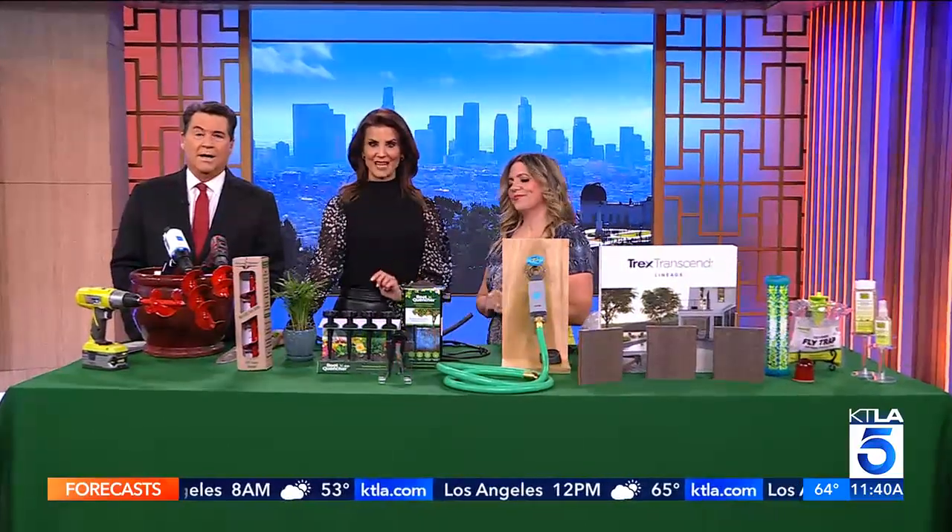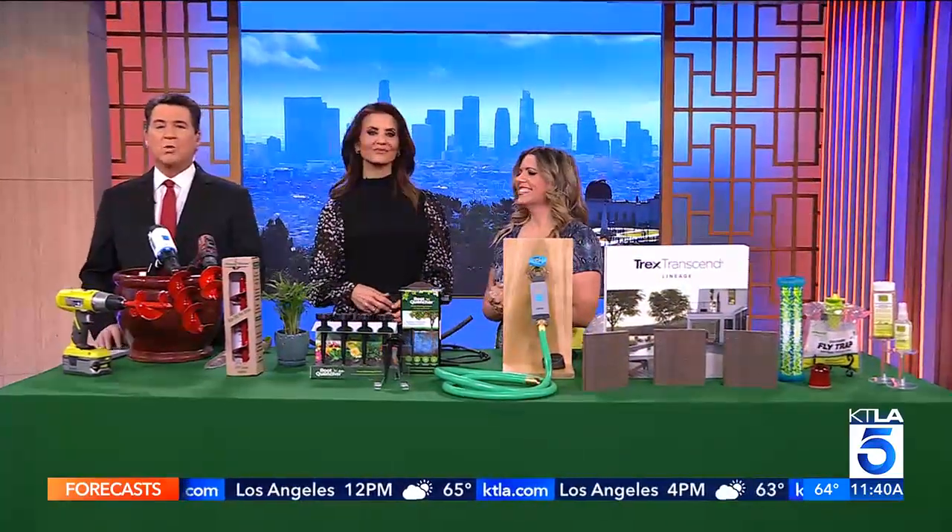All right everybody, time to get your home ready for the warmer months by creating an eco-friendly outdoor space. Here with the latest sustainable trends is home improvement and lifestyle expert Catherine Emery. Earth Day is on Saturday — what a perfect time to talk about all this.